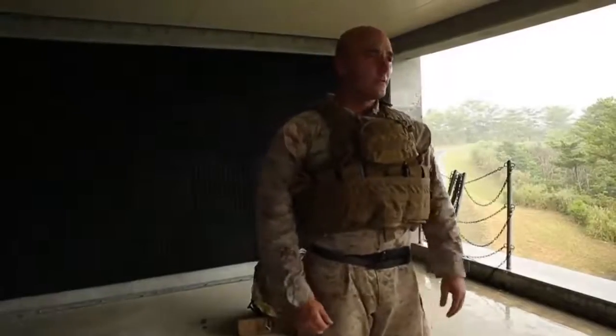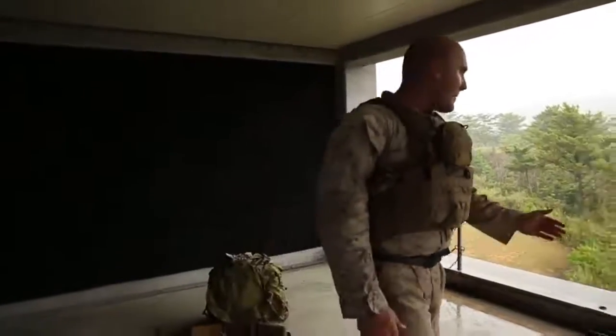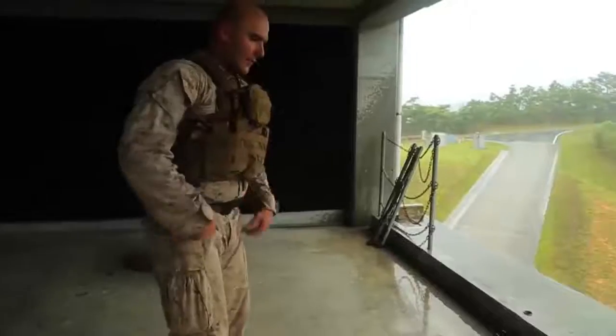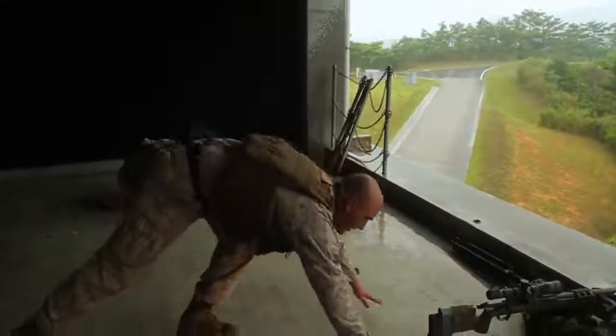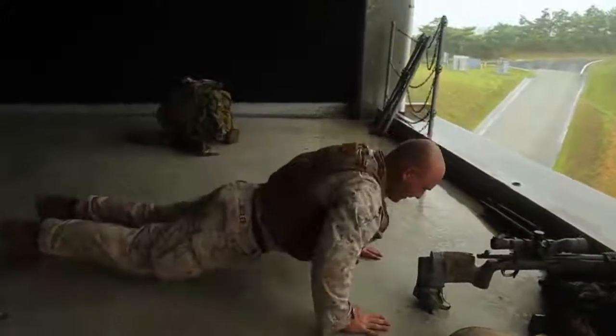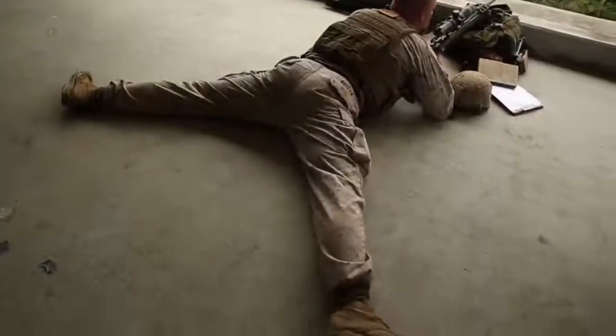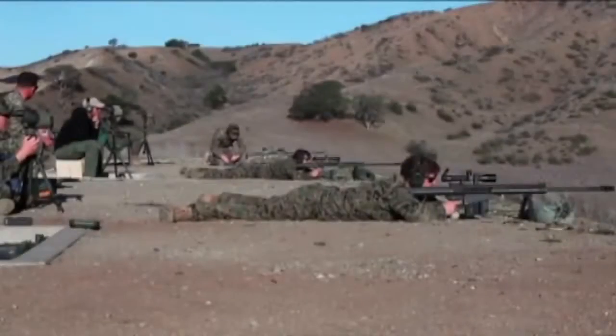The first thing you do before shooting is establish a good shooting position. We do this by placing our rifle face downrange at the target we're going to engage. Get directly behind your gun and move down to a push-up position, then lay down and open up your legs as wide as you can — this will help absorb the recoil of the shot.